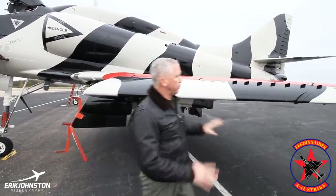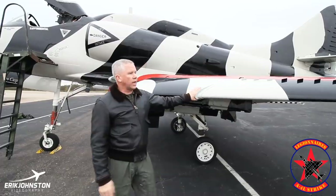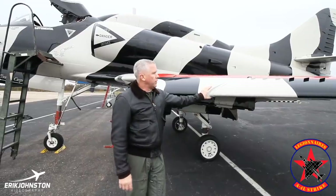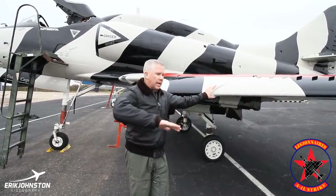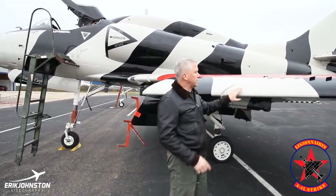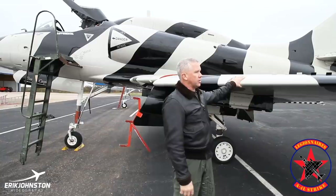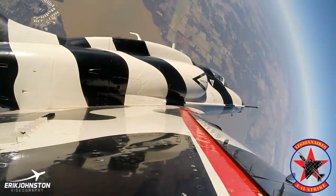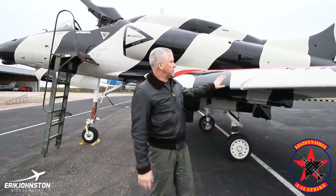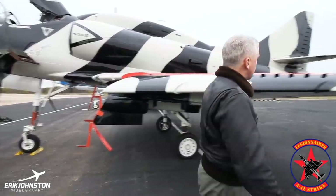These are vortex generators that help keep airflow attached to the top of the wing for lift. These slats move in and out, and we actually do a test when we go out on functional check flights. One of the checks is to put the aircraft into a tight bank, pull back on the stick, and put some G force to slow the aircraft down. As we increase the angle of attack, the wing slows and these slats will actually drop out. What I'm looking for on the turn is the inside slat drops all the way out — it's just to make sure they're functioning correctly in terms of airflow separation over the top of the wing.